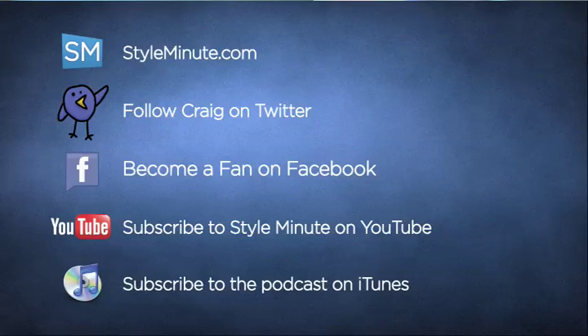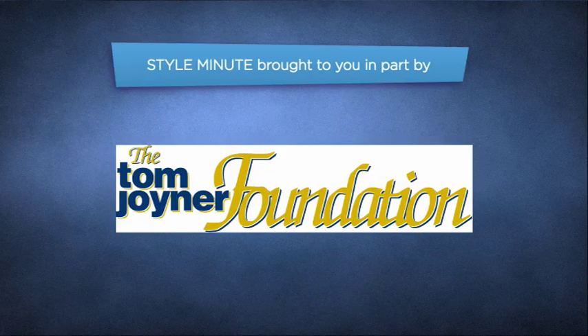And that's how you tie a bow tie. For more episodes in the Ties and Knot series, all you have to do is keep it locked right here to Style Minute. Be sure to subscribe to the episodes of Style Minute on YouTube and iTunes, and become a fan on Facebook. This episode of Style Minute was brought to you by the Tom Joyner Foundation, whose mission is to support historically black colleges and universities across the United States.